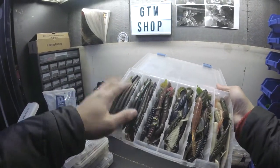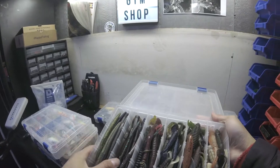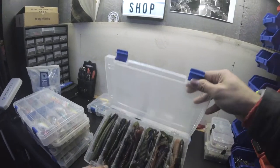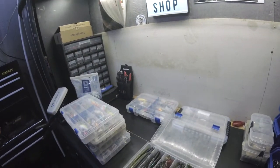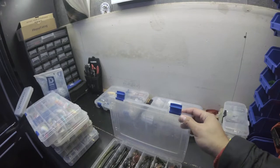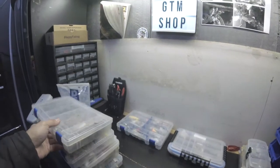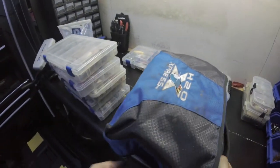This is my soft plastic box — I have swimming worms, paddle tail worms, twisty worms, crawl plastics, and swim baits. Nothing too particular about the organization. I tend to use the Senko the most. Before I organized my jig box I used to keep crawl and swim trailers all in here, but now I split them up so it's easy to just open this box and grab whatever plastic I need.